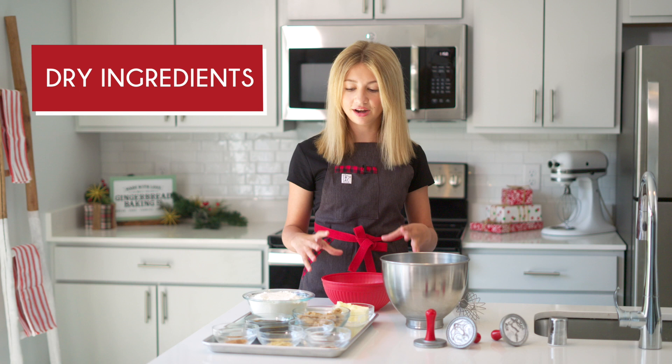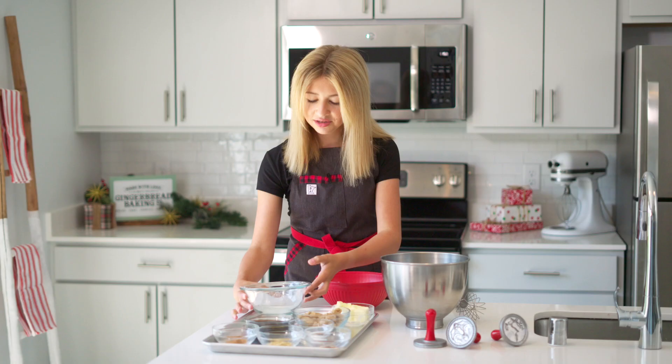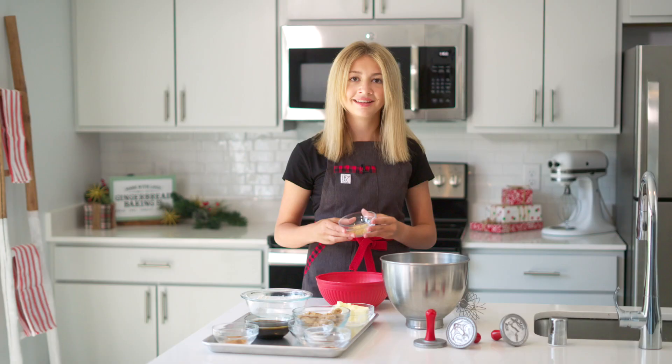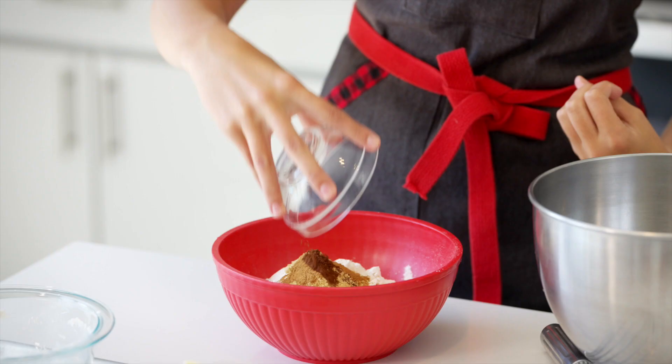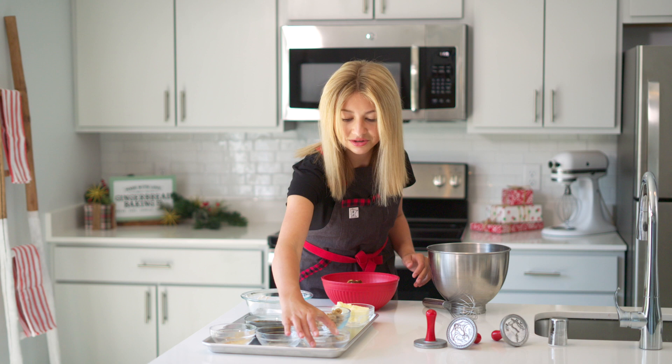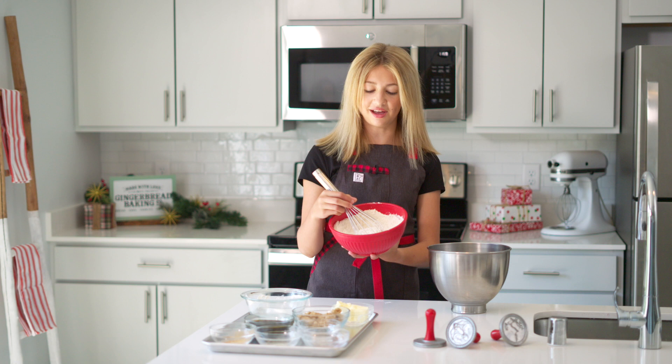We need to combine our flour and our spices. Here we have some all-purpose flour that we are just going to transfer into another bowl. To make these very spicy warm gingerbread cookies we're going to need some spices — the most obvious one being some ground ginger. Add that in with your flour, and what other spice do you think of in the holidays than cinnamon. We will also be adding some ground cloves, just to add a bit more of that earthy spice to our cookies. And just to balance out all of the sugar and molasses we'll be adding a few pinches of salt. Now that our spices and flour are all mixed together, you can take this and set it aside.